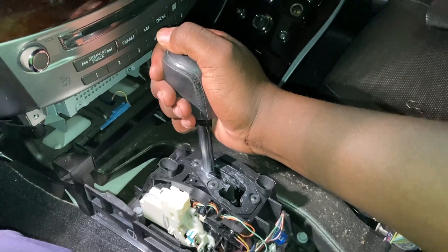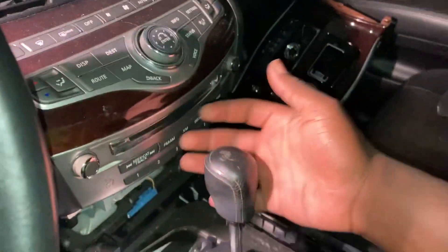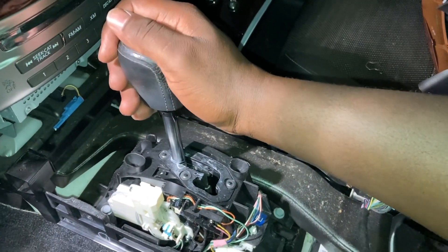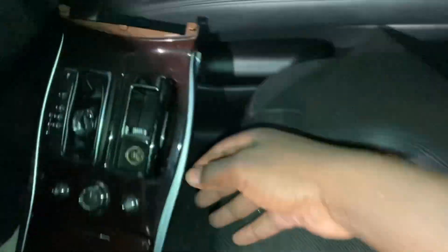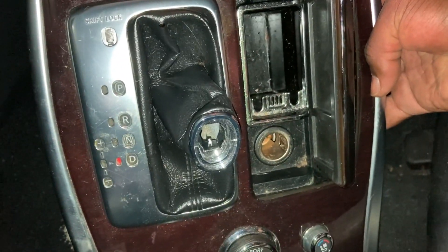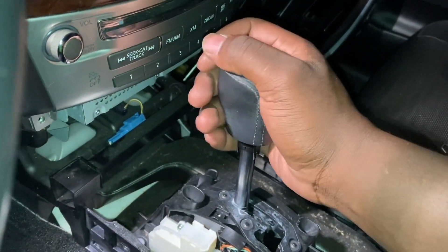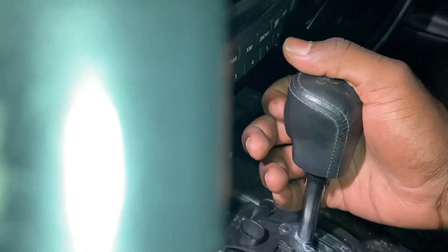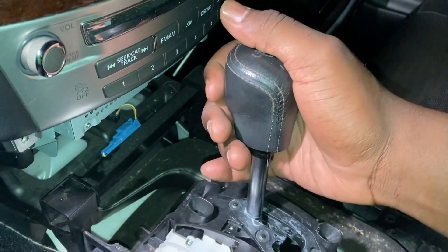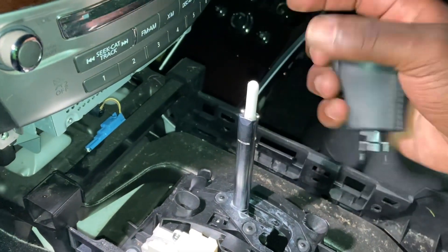The answer lies here. This is an Infiniti M56, but like I said earlier, these rear-wheel drive based vehicles from Nissan are set up pretty much the same way, and if you look at the shift pattern it looks very similar to the FX50. Now I want you to take my word for it that on this gear knob, the trigger that you push goes backwards but the way it actuates is by pushing something down — that's how it works.